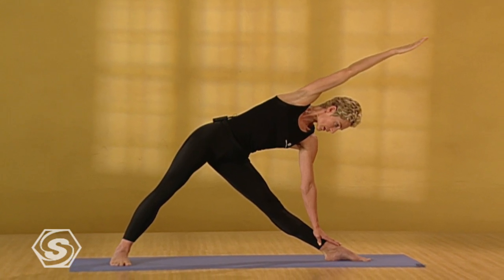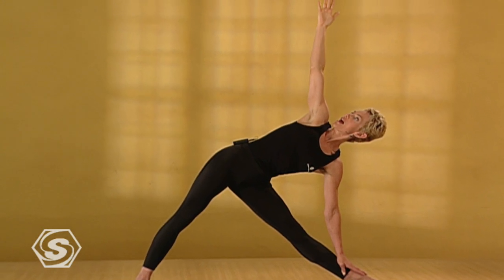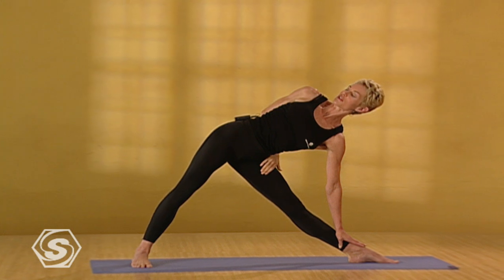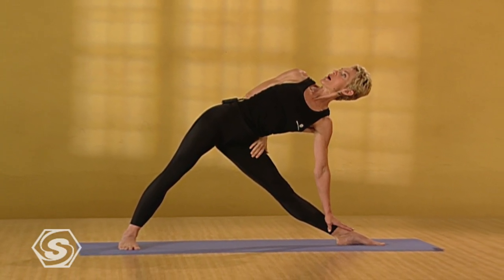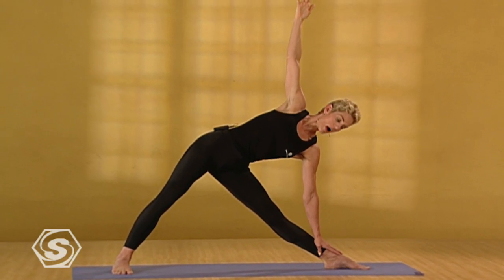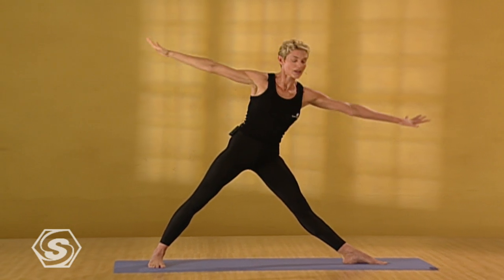Lengthen the neck. Inhale. Take the right arm up. Look up. Exhale. Drop the arm behind the back. Take your thigh. Peel the right shoulder open. Peel the chest open. Look up. Draw your sacrum into the body to protect the low back. And inhale. Take the right arm up again. Drop your gaze. Press through the left foot and inhale. Come back up to standing.